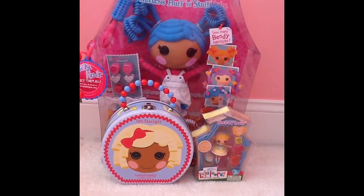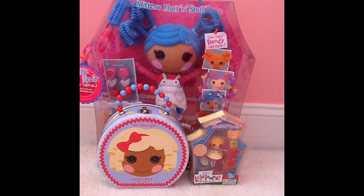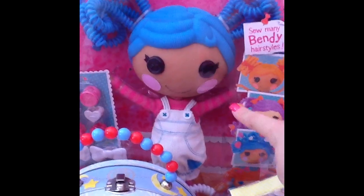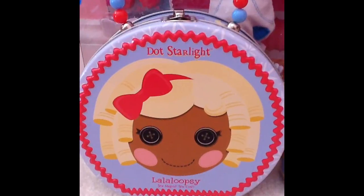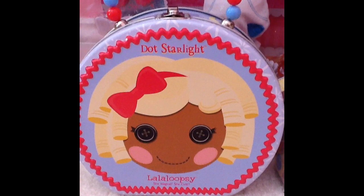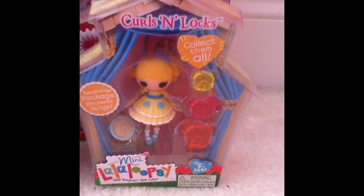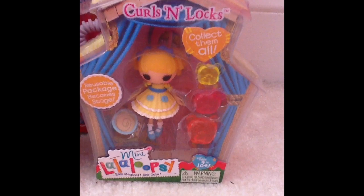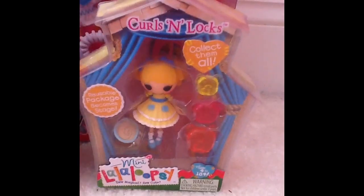Hey guys, I'm going to be showing you what I got at Toys R Us today. I got the Mittens Fluff and Stuff Silly Hair Doll, the Dot Starlight Tin Thingy I guess, and from the storybook line of Lala Loopsie Minis, I got Curls and Locks.